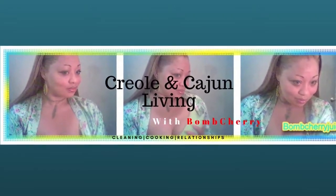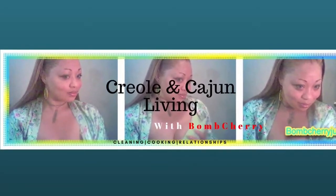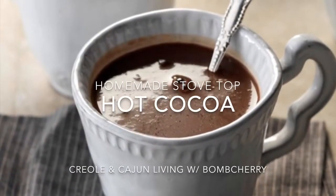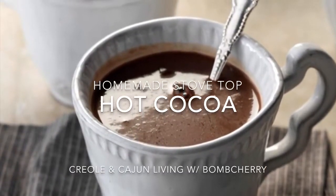Welcome to Creole and Cajun Living with Balm Cherry. In this video I will be showing you how to make homemade stovetop hot cocoa.